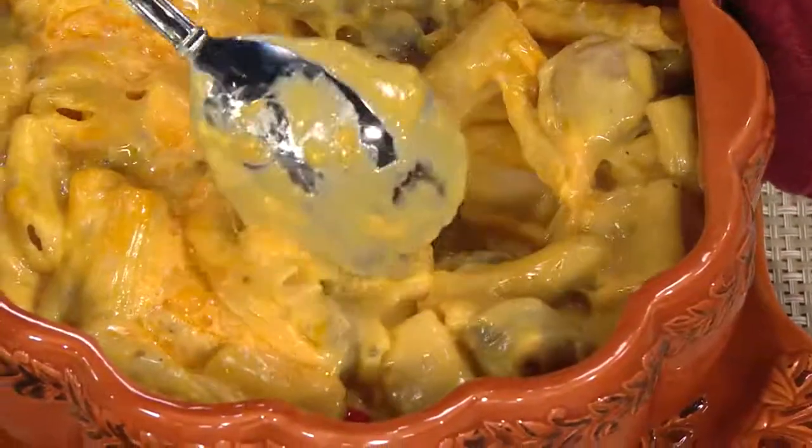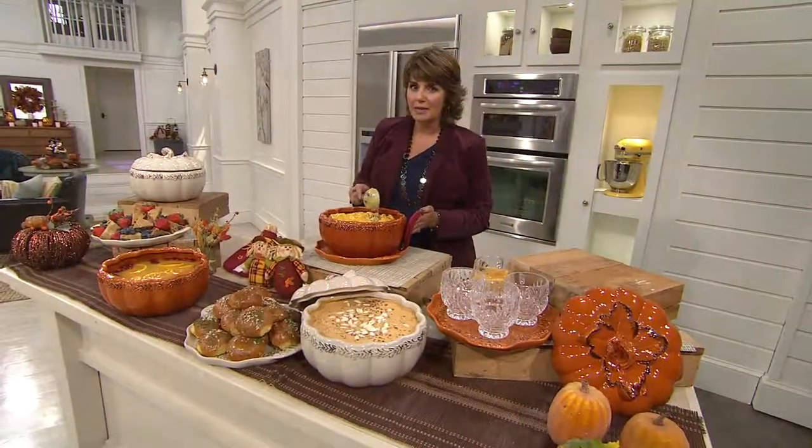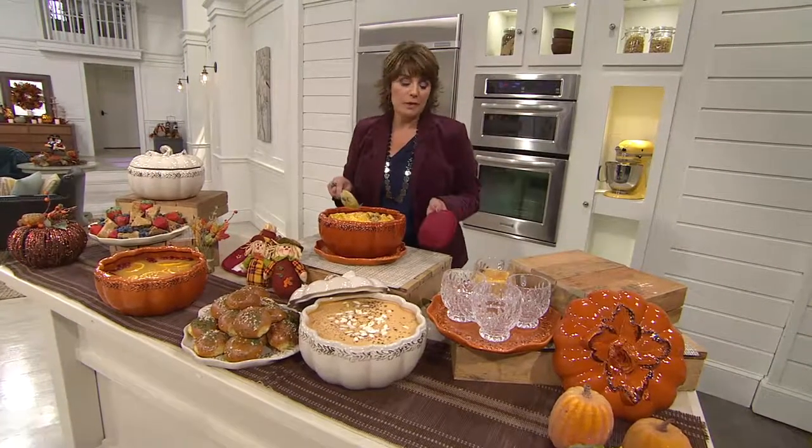That's the beauty of stoneware, everybody — that you have something that's going to give you such wonderful performance, but that is going to be easy on the cleanup. You can put it in the dishwasher. If you put this in warm, soapy water, it's going to clean up beautifully.